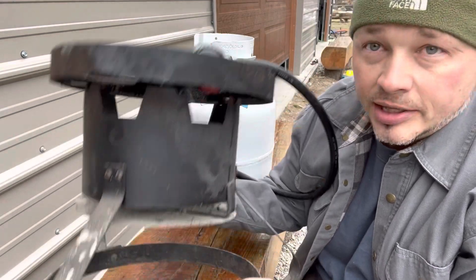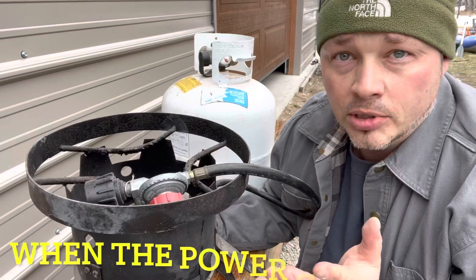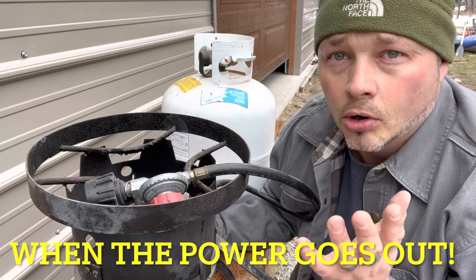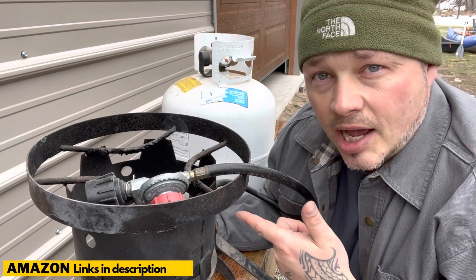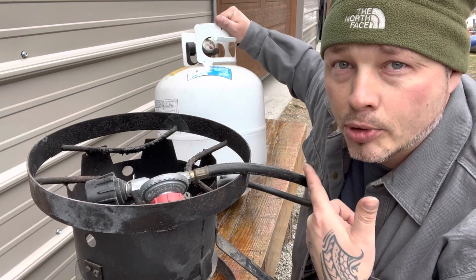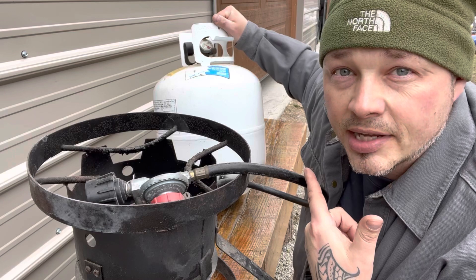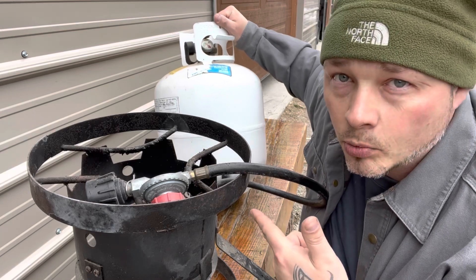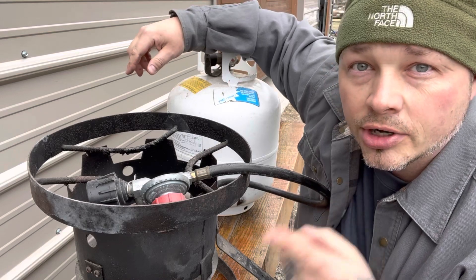This is the propane burner I was talking about in the last video — you can see it's used and abused. Maybe you don't have a gas powered grill or stove; in that case you're going to need this outside and you can do some canning in your yard. The third thing is propane tanks — get your propane tanks now. Gas is going through the roof in price, and this thing lasts forever on one of these tanks.